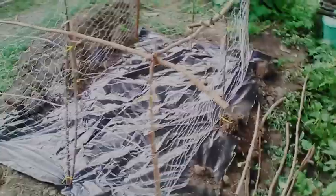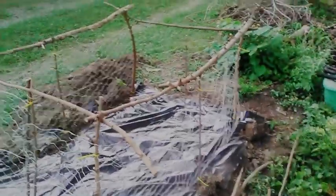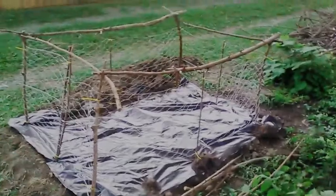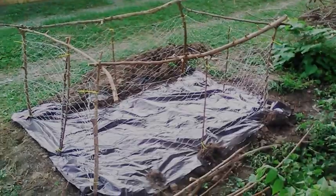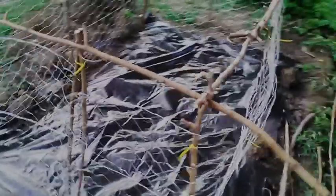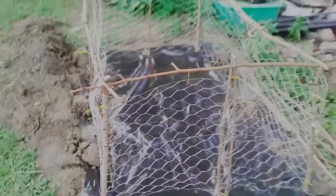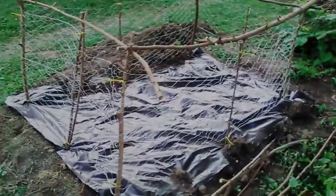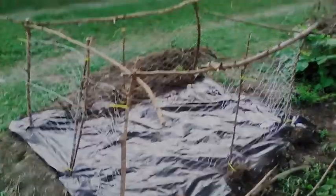It's July the 24th, 2019 in Southern Illinois, Zone 6. This is the final result for my grow bed where I'm going to be growing gourd. Before I was going to do okra in here, but I found out that we don't have okra — it came up missing. So I decided I was going to go ahead and do gourd. I just wanted to keep you updated.